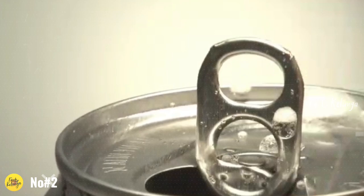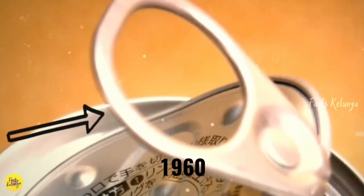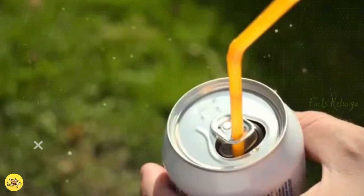Number 2. Open the soda juice cans. If you want to put the juice in the holes, you can use it.